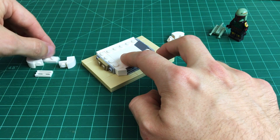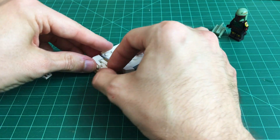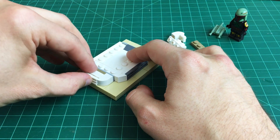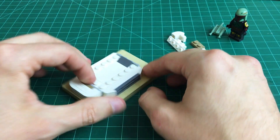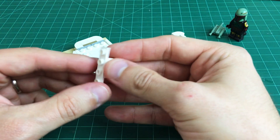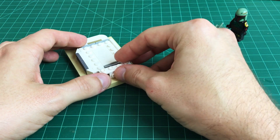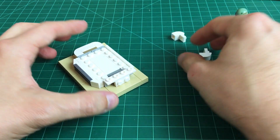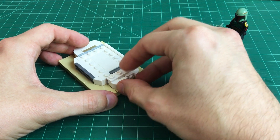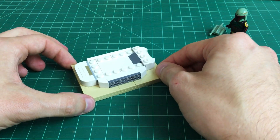Along one side we place a 1x2 tan plate, a 1x2 white plate, two sloped pieces with cut-in sections to go around the sides, and then a regular white grill tile to finish off that side. On the other side, a 1x2 dark tan plate, a 1x4 bracket in white — any mold will do as long as it's white — and then the two cut slopes just like on the other side, filling in the detail and the roundness of that side.